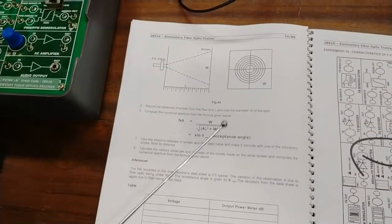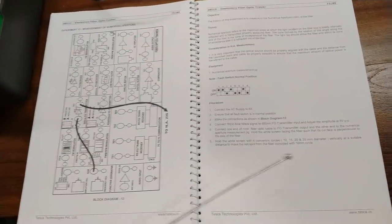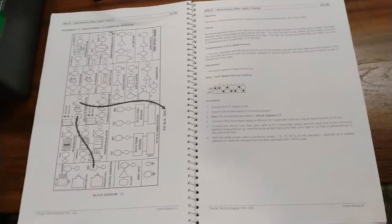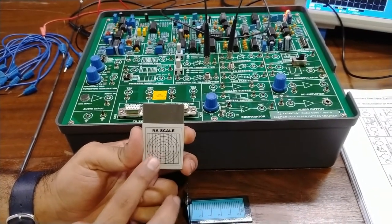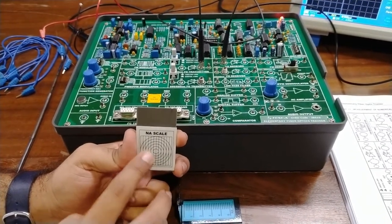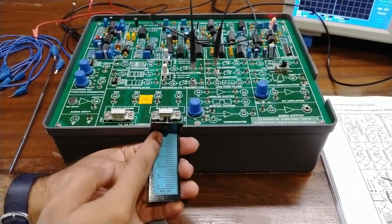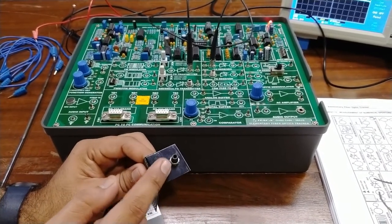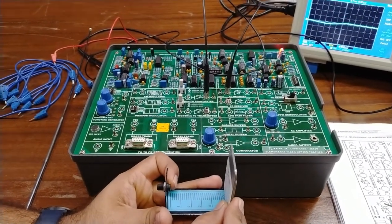In the NA jig, there is a scale at which we will find different lengths where the numerical aperture can be measured. There is also a screen or NS scale with four or five concentric circles of different radii and diameters. We find values at different angles and diameters, put these into the formula, and calculate the numerical aperture. Available diameters on the jig scale are 10, 15, 20, and 25 mm. With the SMA connector, the fiber optics cable output is connected to the jig.